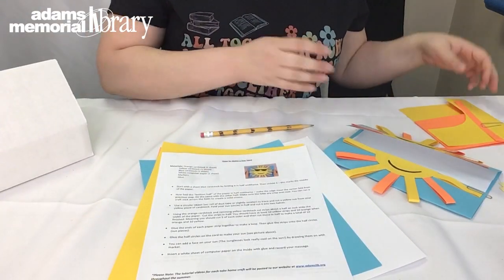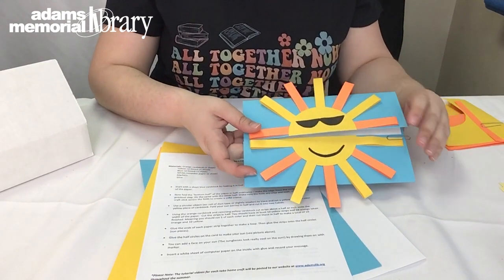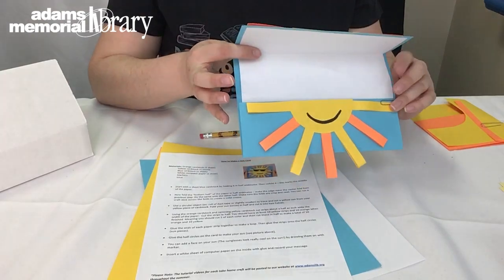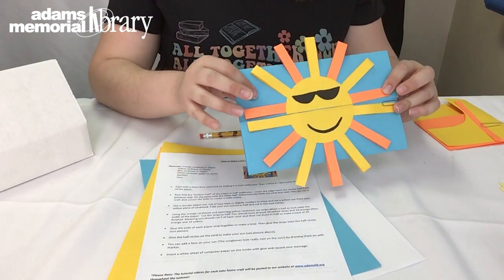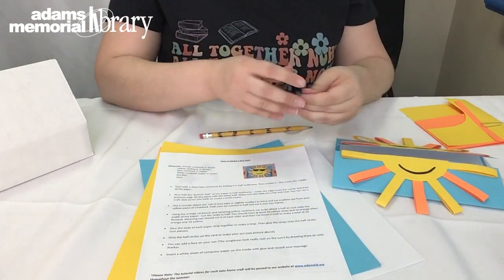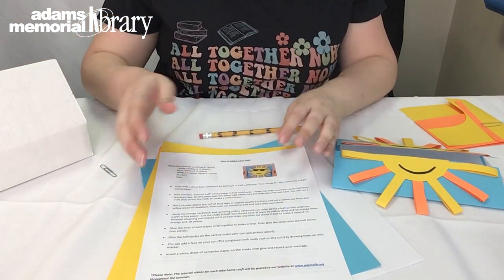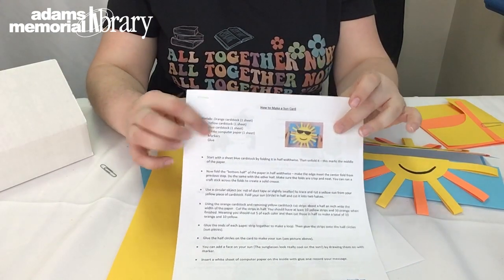So with that said, let's get crafting. We are going to be making our Sun Card craft. I have it paper-clipped together so you can see the front, but it does open up into a nice blank space where you can draw some images and write your personalized message to whoever you want to give this card to. You will need some items from that to-go bag — inside you'll see the instruction sheet listing the materials you'll need for this craft.